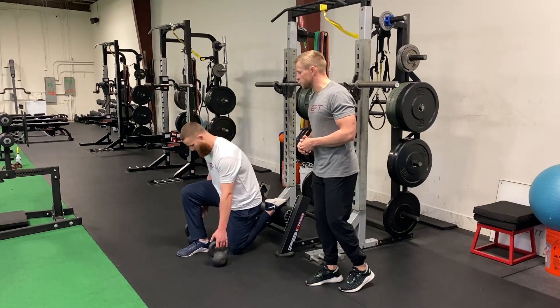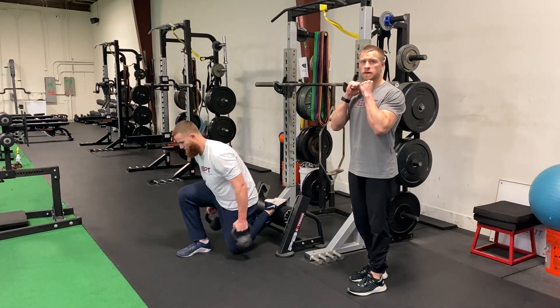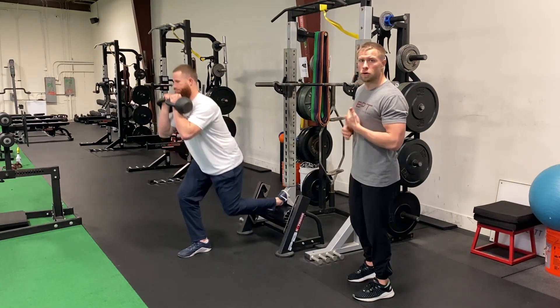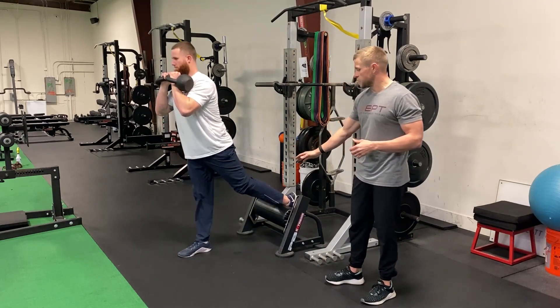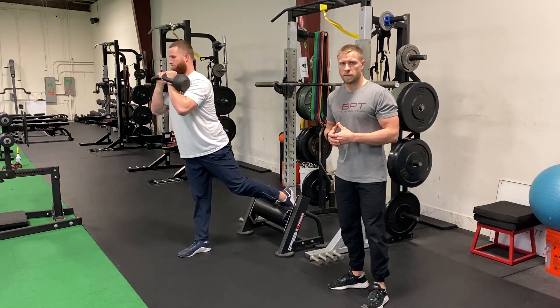Ryan's gonna initiate by grabbing the kettlebells, cleaning them up into that front rack position, keeping a good core tension. He's driving right up to the middle of that front foot, softly touching that knee down to the ground, and then driving back up.